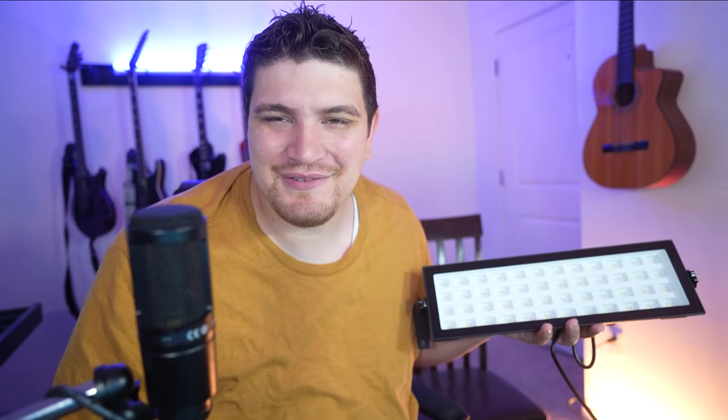Let me know what you think about this light down in the comments below, and also leave your questions there as well. Please smash like and subscribe — that really helps this channel grow. I will see you in the next video.